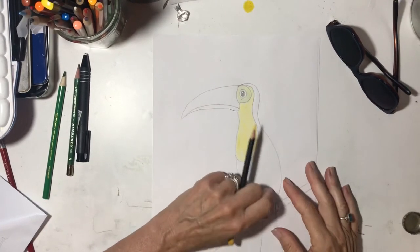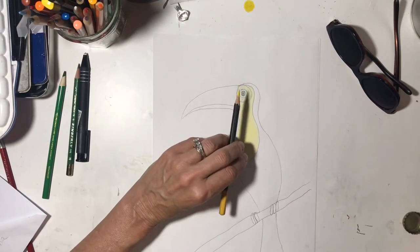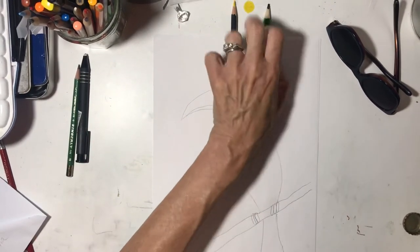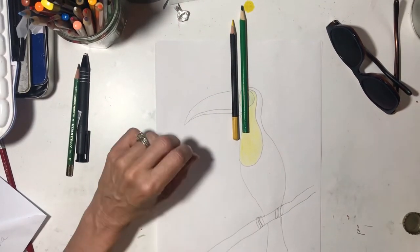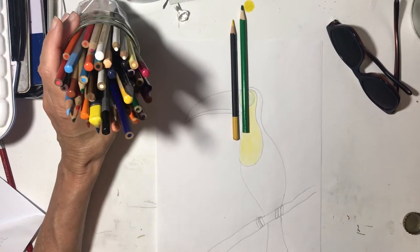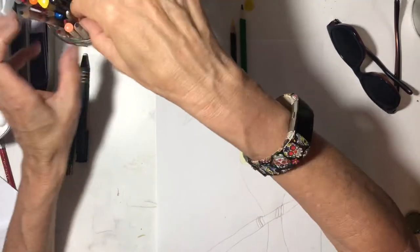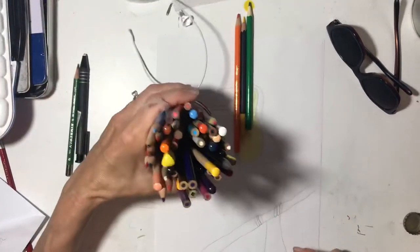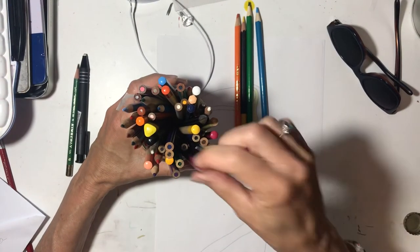Let's play with the bill or the beak — we're going to make it rainbow. Let's get our colors out. We have yellow and we have green, but we need six colors. What colors are we missing? We're missing red, which I can never find. Here's orange. Blue — here's blue. It's a nice blue. Here's purple.